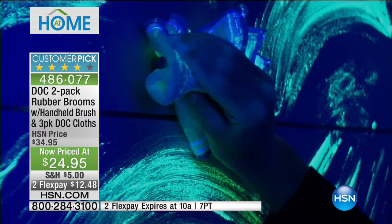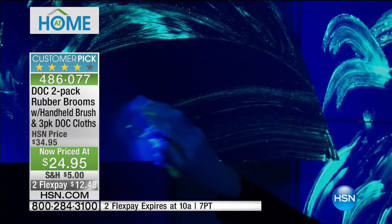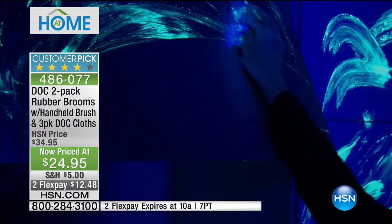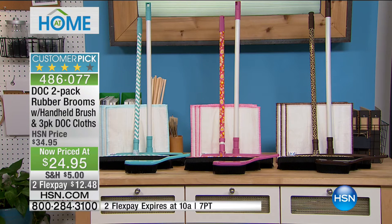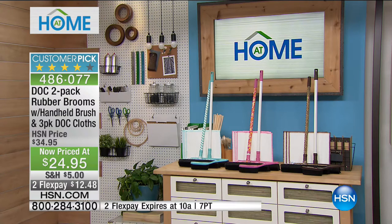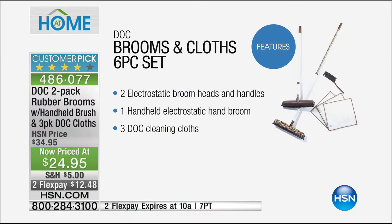This is a true buy-one-get-one deal — a two-pack for $24.95. You get two brooms in animal print, chevron, or pink paisley patterns — one straight color and one design each. Also included: a little dock hand broom and three dock cloths. It's a big package and a ridiculous value.